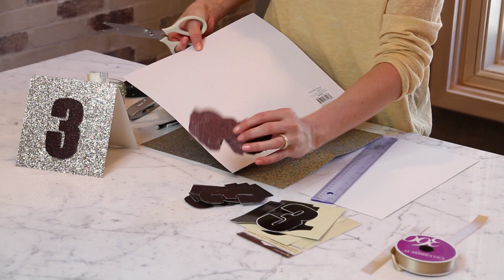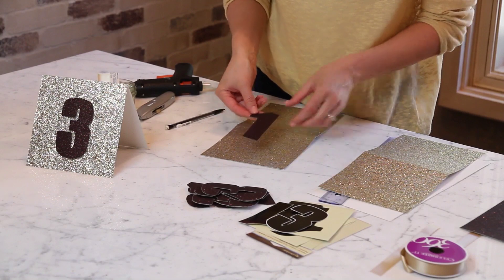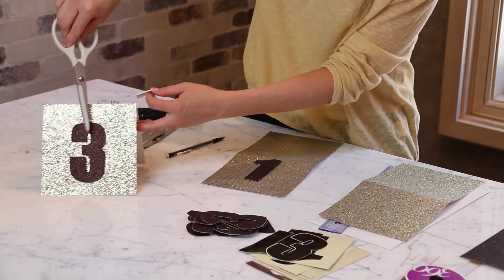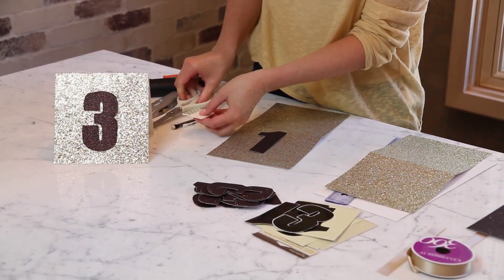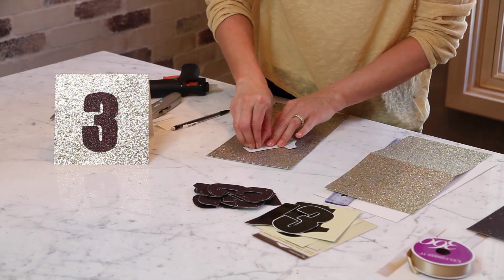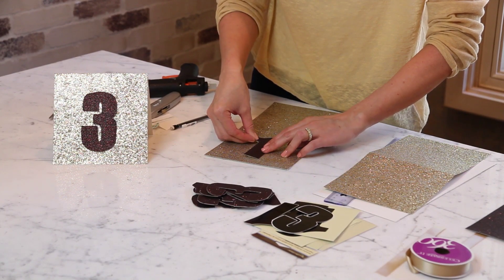Some people make these glitter numbers with actual glitter and glue. What I like about this glitter paper is it already comes glittered and the glitter doesn't flake off everywhere — when you use your own glitter it's always all over the place. So I have a pile already here of cut numbers. I'm going to put one of the numbers onto the table tent using double-sided foam tape, so the number sticks out a little bit from the card stock. Peel off the backer and stick it to the center of the table tent, right in the center — just press down.